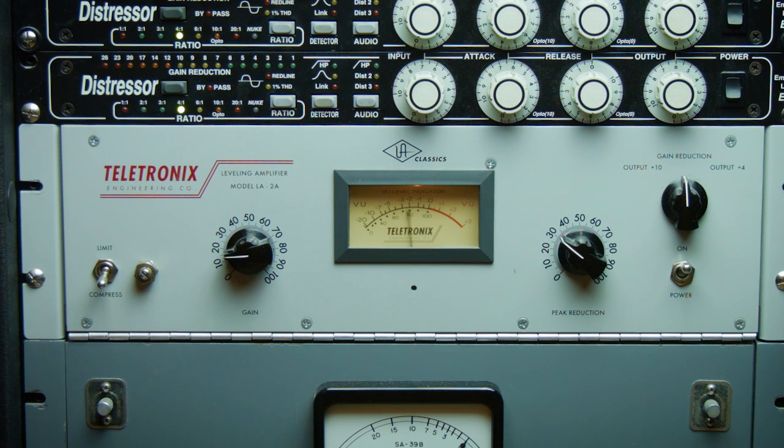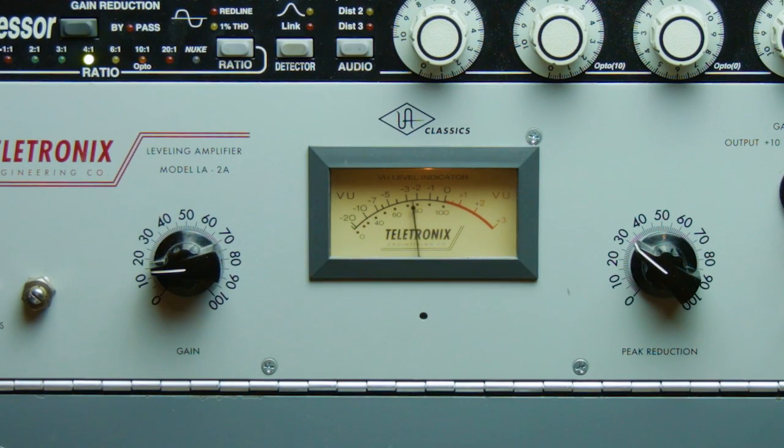I know for me it's really cool to be able to hear a soloed bass track from a more seasoned engineer. While critically listening to a whole mix with all the tracks in their context is important, it's definitely a different experience to get to hear the individual tracks that make up that great mix.